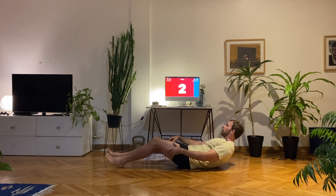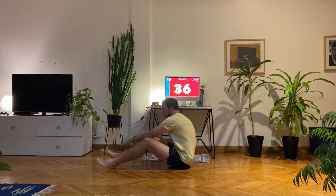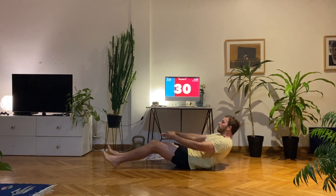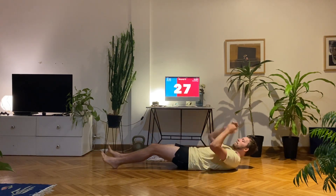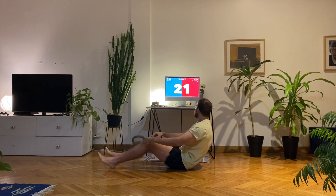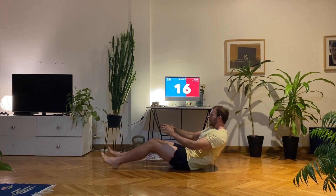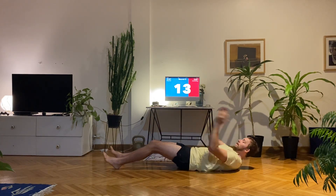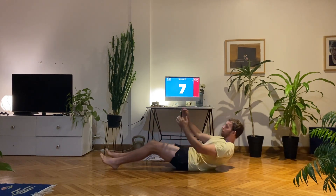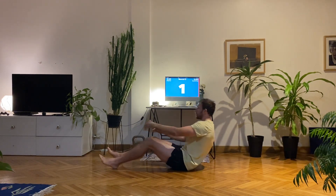Let's go back to the sit-up. Feet in front of you — opposite hand taps the opposite foot. Control the way down, try not to collapse down, keep switching sides. You might not believe me but I had some technical issues and I already did this workout but the microphone wasn't working, so I'm doing it again — 20 minutes for me, 10 minutes for you. Unless you want to join me and do this again, which you're welcome to.